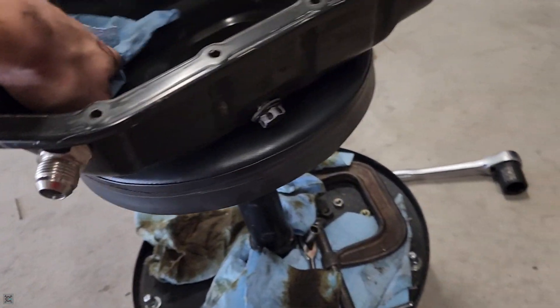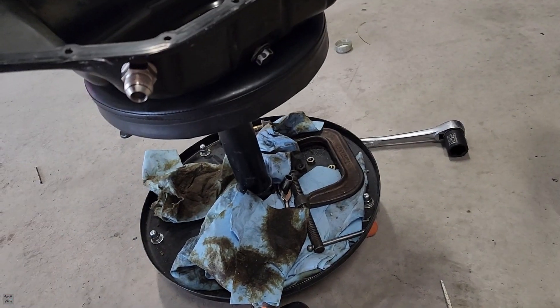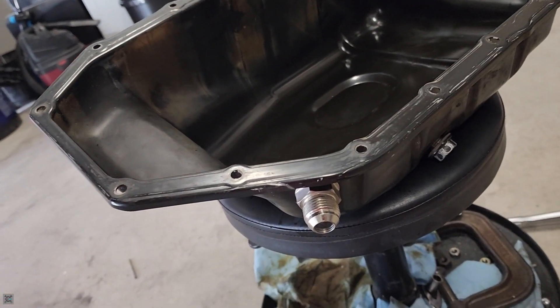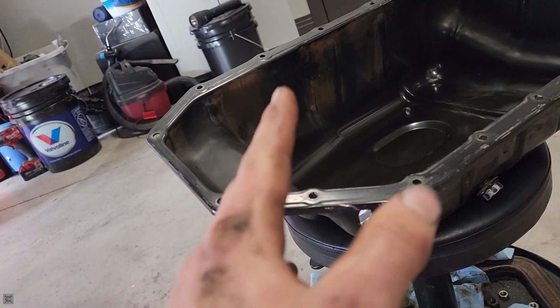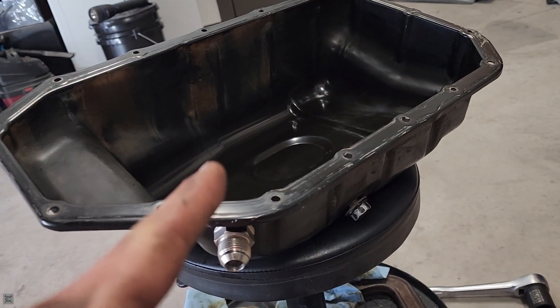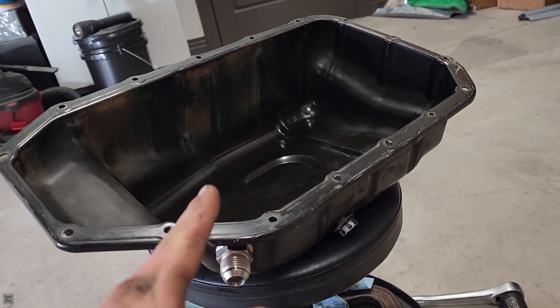Now it's time to use some brake clean — clean up all the surfaces and make sure there's no oil on them. Put the gasket maker on it after you have cleaned up all the surfaces. See how it's all shiny? That is the most crucial part. If you fail to do the prep, the seal won't be good — trust me, I know. So 90% of this is prep work. Don't skip on the prep. Make sure everything's nice and bare, and then you can RTV it up.